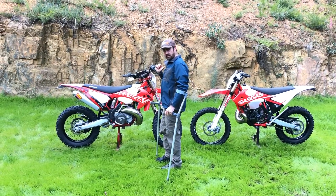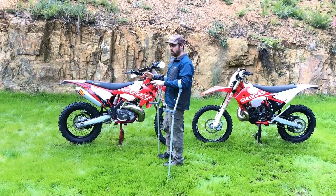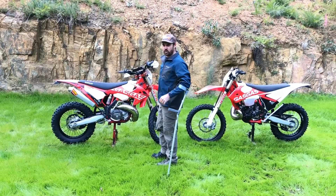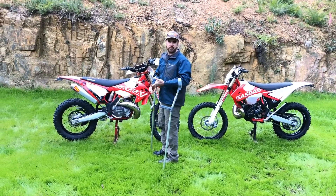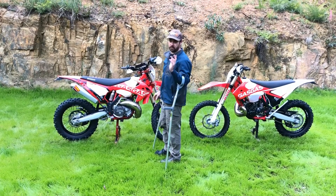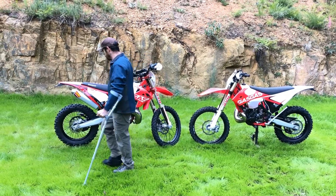Riding the two of them — the standard EC versus the GP — the GP is just a more potent machine. As soon as you start to roll the throttle on it just cracks, and as soon as you get even a whiff of the mid-range it just hauls. It would probably be a more difficult bike to ride in hard enduro than the standard one. But if you were going racing — Victorian Off-Road Championship, typical off-road or desert racing — this thing probably pulls harder than any 300 I've ever ridden. It's like the old days of the KTMs when they first made 300s, before they started detuning them. A really, really poking machine to ride.